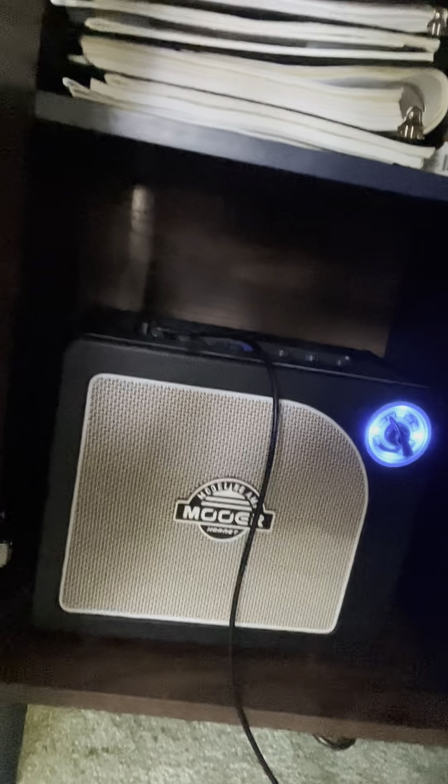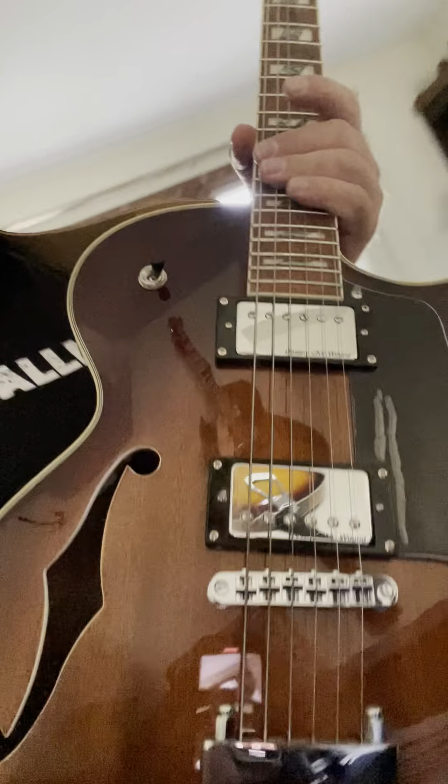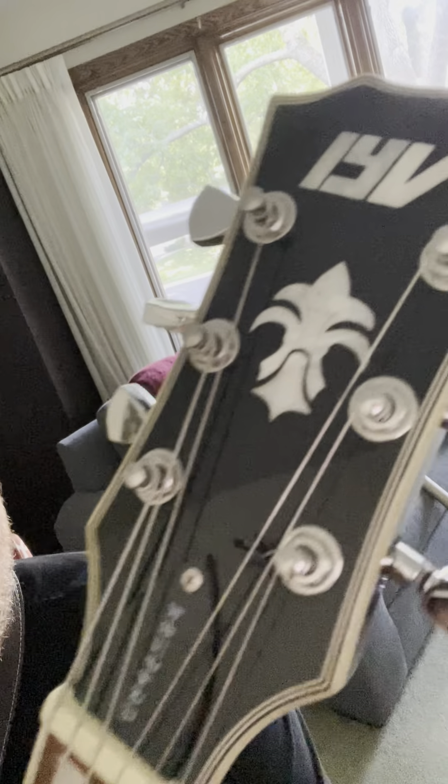I just set up my new living room setup here. Let's take a look at it. By the way, this was being played on my Moore Black Modeling Hornet amp, and the riffage is on this pretty sweet semi-hollow IYV — whatever model this is. I have no idea. I don't keep track of that kind of stuff, especially when they're just a bunch of letters and numbers and not anything else.